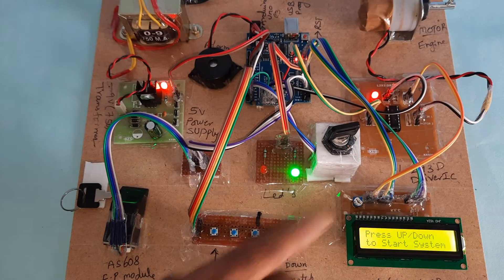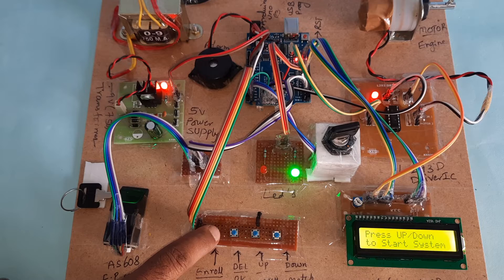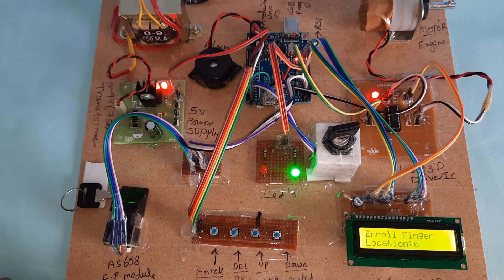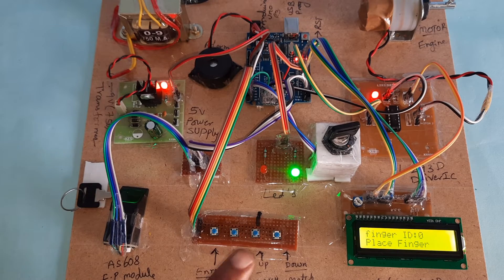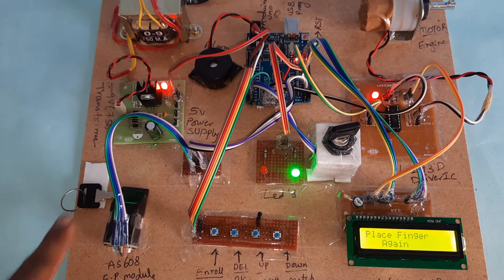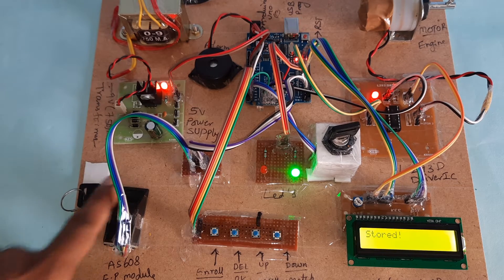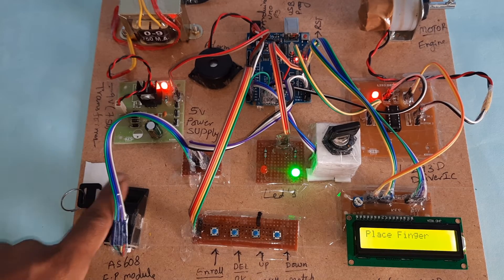Key is detected. Loading the finger — enroll. Now I am going to enroll the finger. Enroll location is zero. Press the second button, place the finger, remove it, then place it again. Finger stored successfully. If you want to start the engine, press the third button and place the finger.